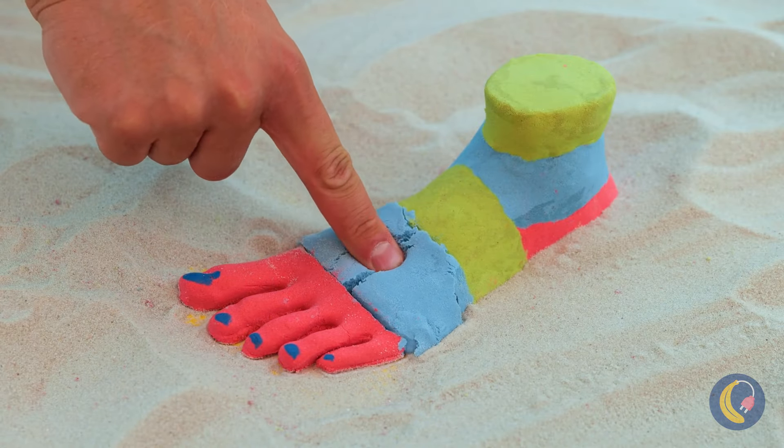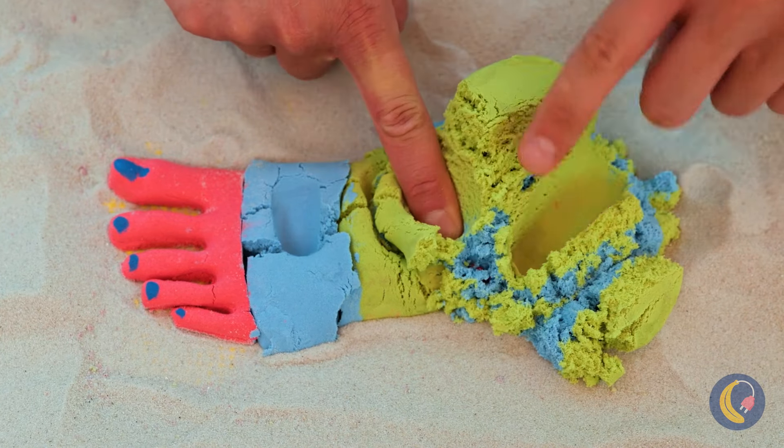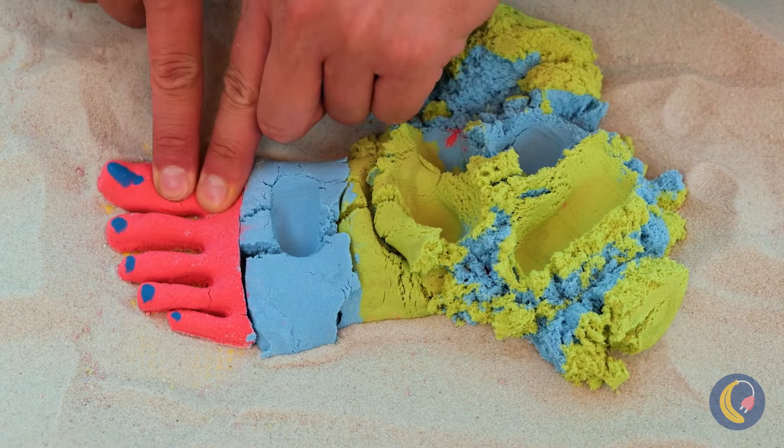But just remember, it needs a soft touch. On second thought, it's just too much fun not to smoosh.